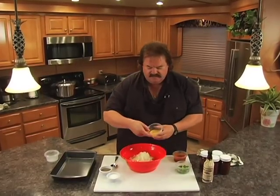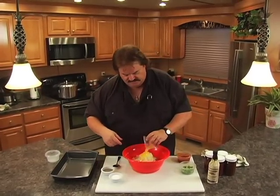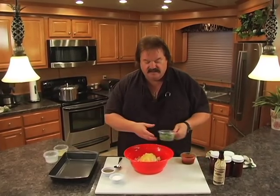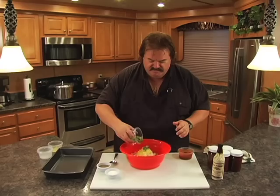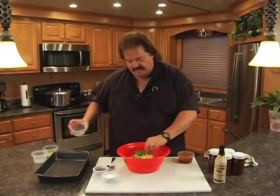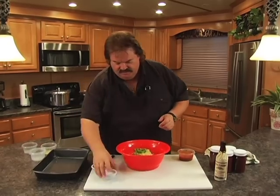We're going to put in one egg beaten — that's the yolk and the white together, beaten in there. I like green peppers, just green bell peppers kind of chopped up. About a half a cup is good enough. I should have chopped these up a little finer but I didn't.